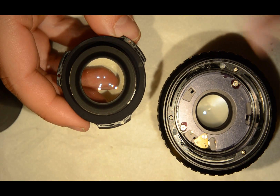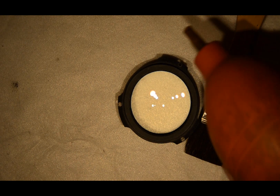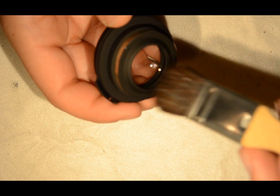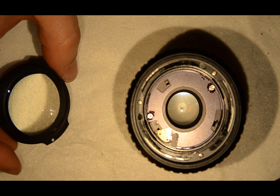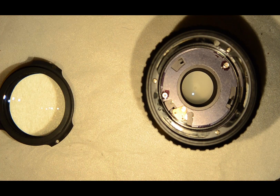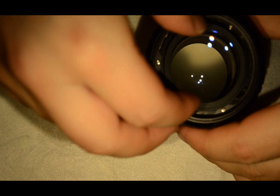So I'm going to get my cleaning stuff. I've got what I need: just a soft brush and a blower. The only thing I have to do is gently pass the brush to remove the big specks of dust, then blow it, and blow the whole part to make sure all the dust goes away. And then that's it — my lens is clean. I just need to reassemble, which I'll do now.